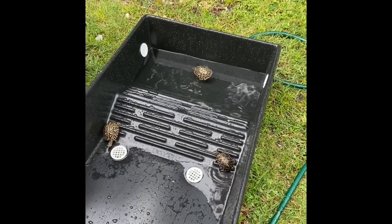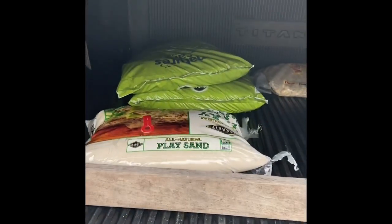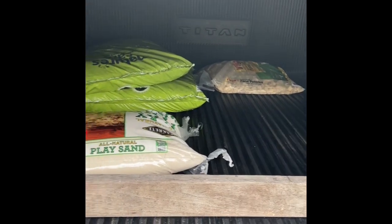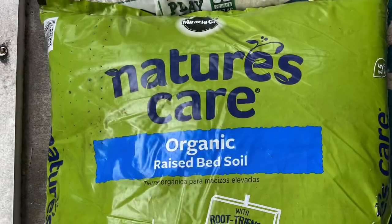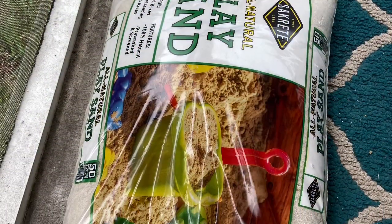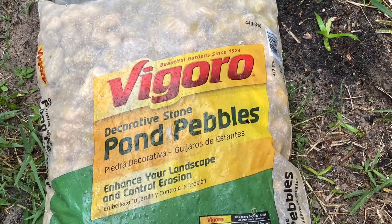The box turtles are in the tub now — this is not what it's gonna look like, but I wanted to give them a chance to get out and get some sun since they've been on my patio for a while. For supplies I got some organic topsoil, river pebbles or pond pebbles, and some play sand. I got them all at my local Home Depot. Now we're gonna get started.